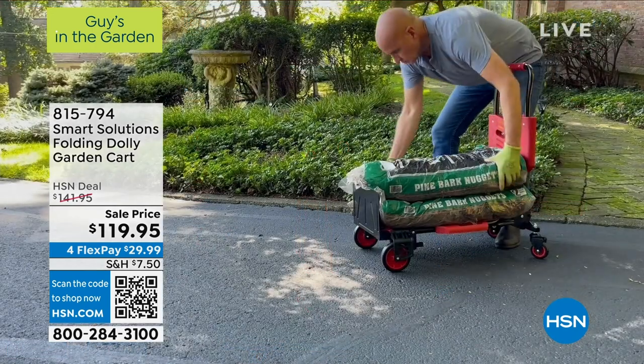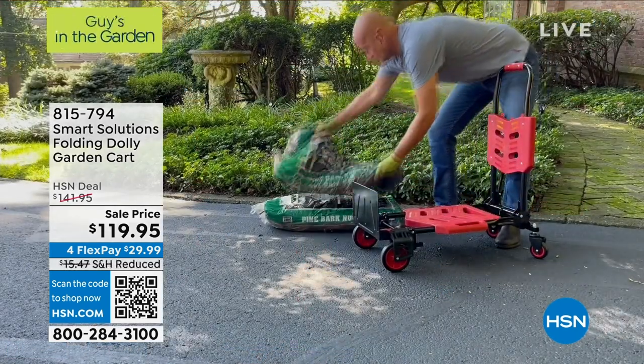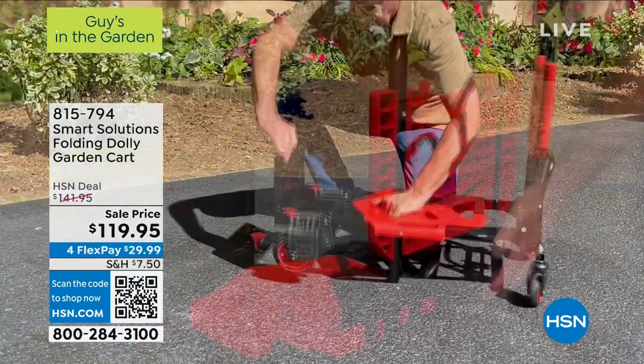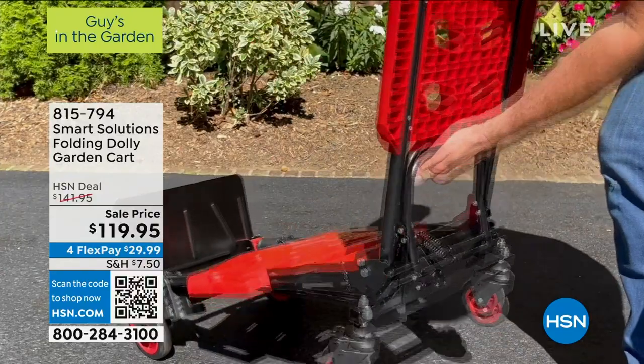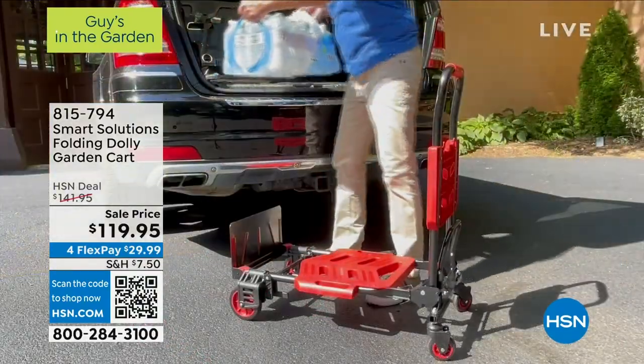And guess what? Lowest price I think I've ever seen this for at $119. Lowest price. This weighs 20 pounds, it holds over 300 pounds — 330 pounds. It is multi-position and multi-use.